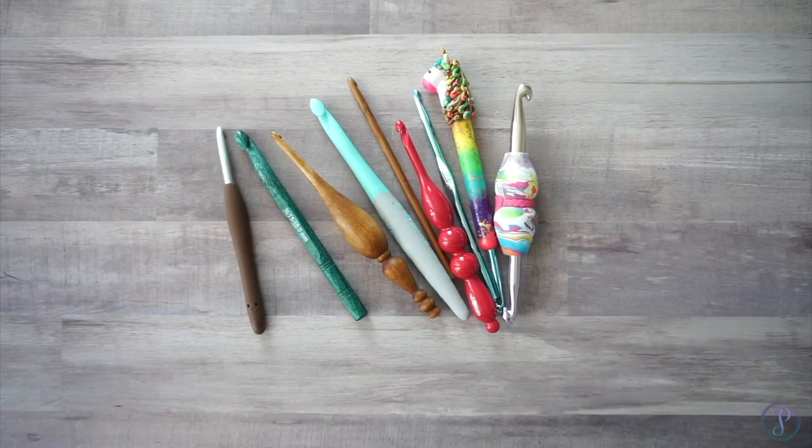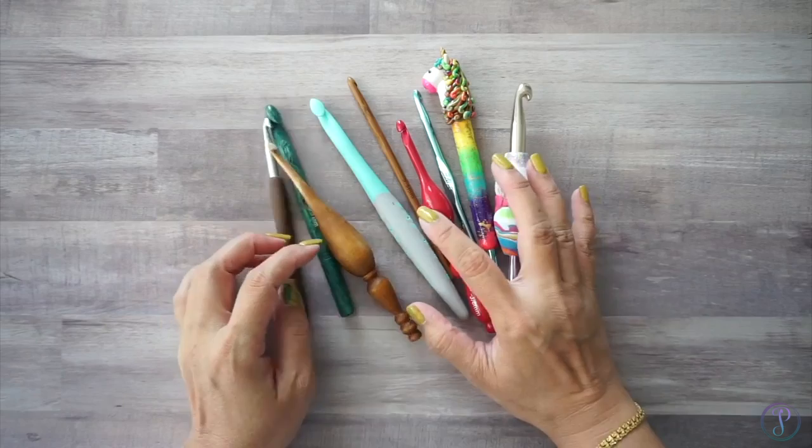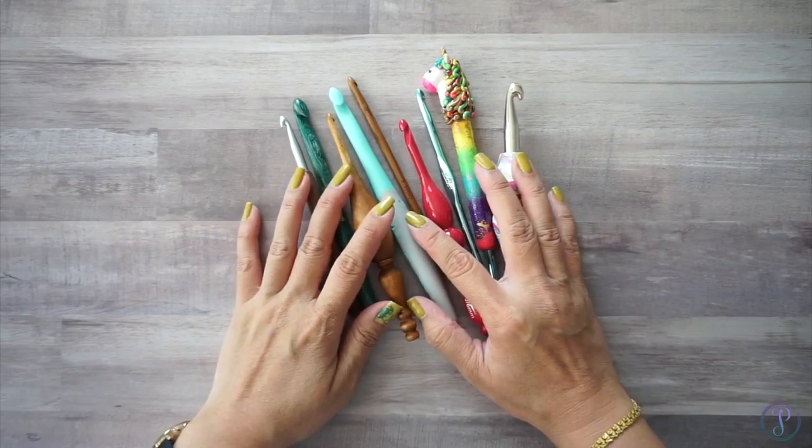Hi, Vanessa here. In today's tutorial I just want to go over how to hold your crochet hook.